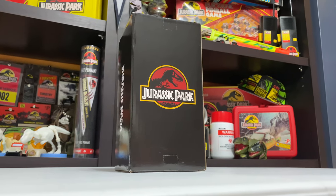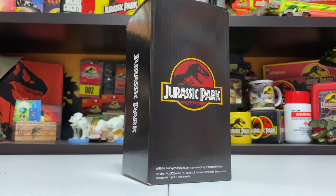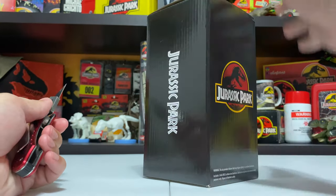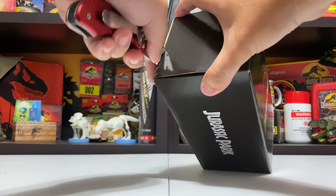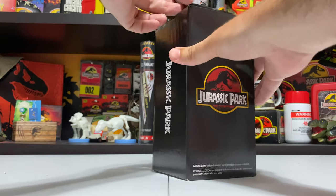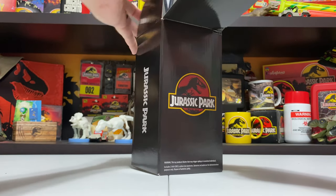We're going to go ahead and crack it open and get a look at what's inside. A little bit of background here - this figure was originally planned as a convention exclusive for San Diego Comic-Con, but after the conventions were all canceled or delayed due to coronavirus, they had to put this stuff online.